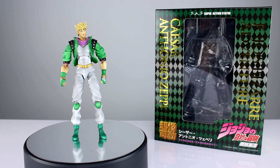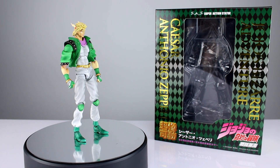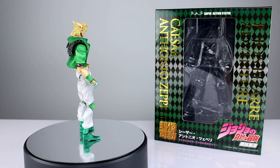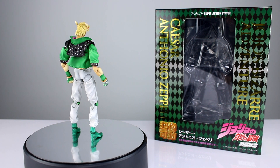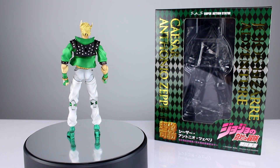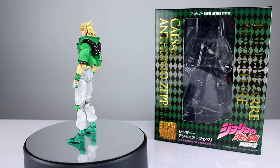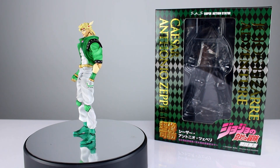Hey, what's up guys, this is Anthony from Anthony's Customs, and for this review we are looking at the Super Action Statue JoJo's Bizarre Adventure Caesar Zeppeli figure — this is him in his green outfit. I think I reviewed this one before, a long time ago, borrowed from somebody, but it might have been the blue one. Either way, my reviews are slightly different than they used to be, and I figured I'd go ahead and review it again since it just got reissued and I picked one up for myself. Really cool figure, a few issues that aren't great, but all in all pretty awesome.